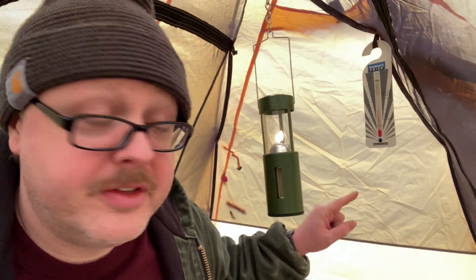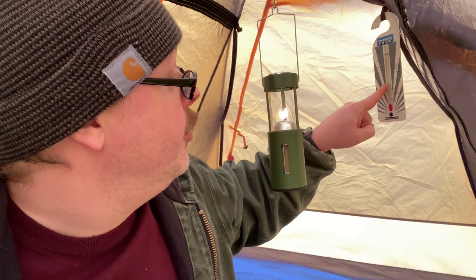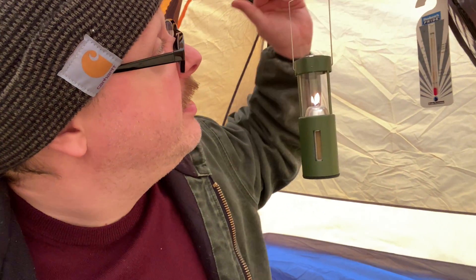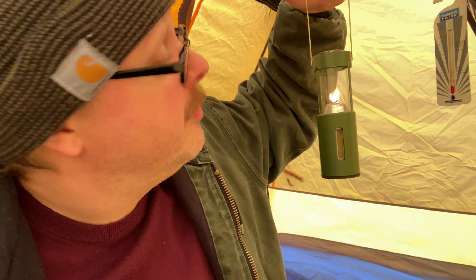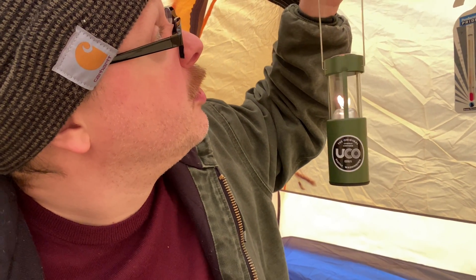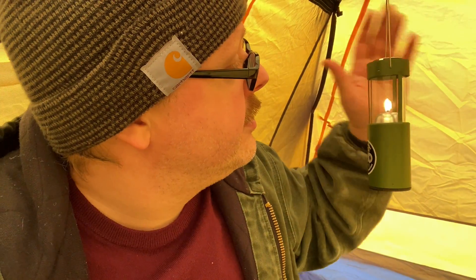I've let this burn for a little over 10 minutes and the temperature has not risen much at all — it's still stuck around 45 degrees. I was hoping after 10 minutes it would climb to 50. Maybe it will given enough time, but I don't think this candle is putting out enough heat. It does put a decent amount of heat up near the top and this chain is getting pretty warm, but I just don't think this is a very great heater.